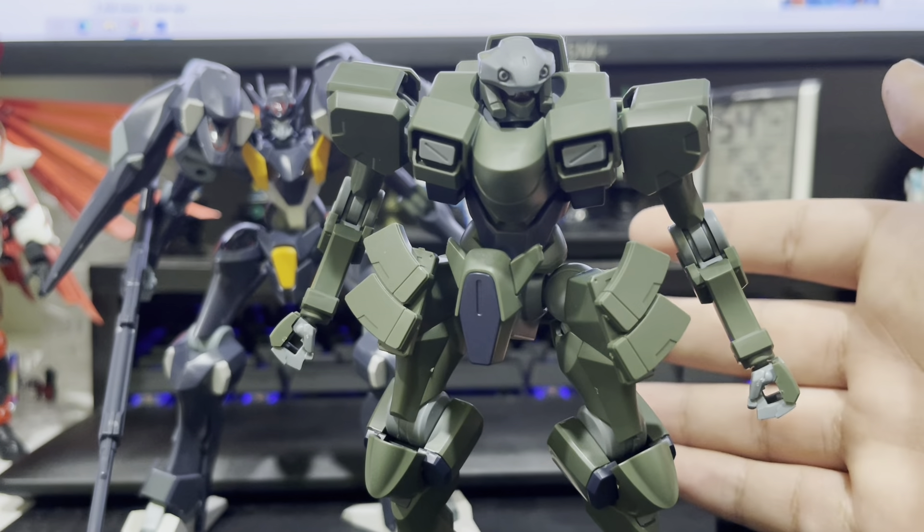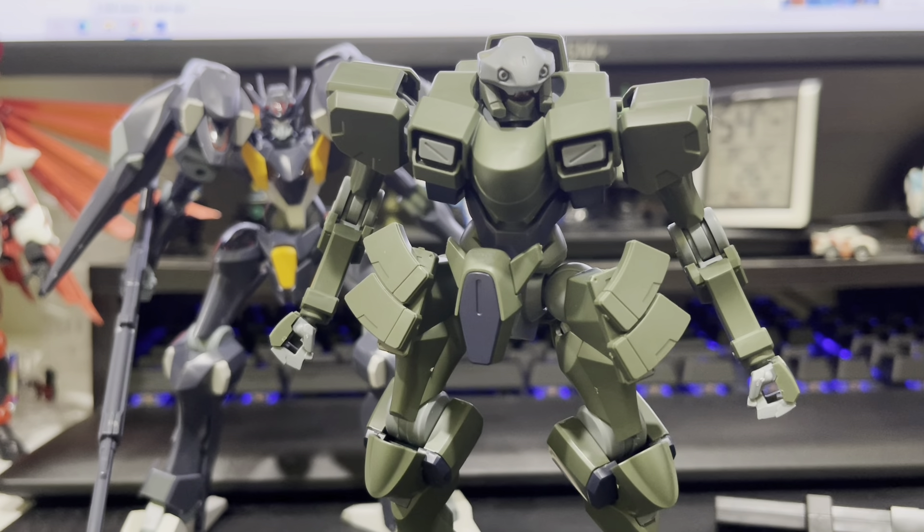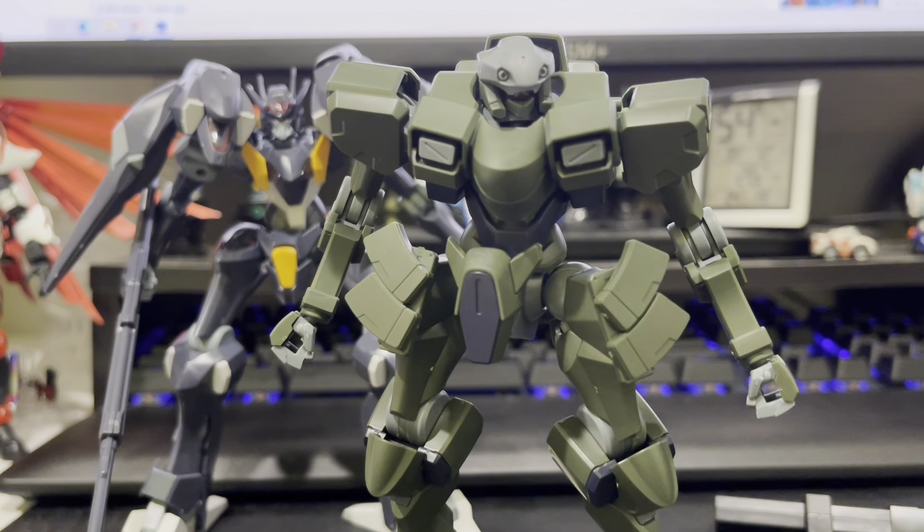You can see right over there — it shows that both these mechas came from the same company. It's a great detail and makes sense in universe. It's what a lot of modern day car companies do in real life as well. And if I'm remembering correctly, the last time we had a Gundam anime with more than two factions with their own unique looking mechas was 00. Neat, if my information is correct — though it's just memories at this point, so I could probably be wrong.